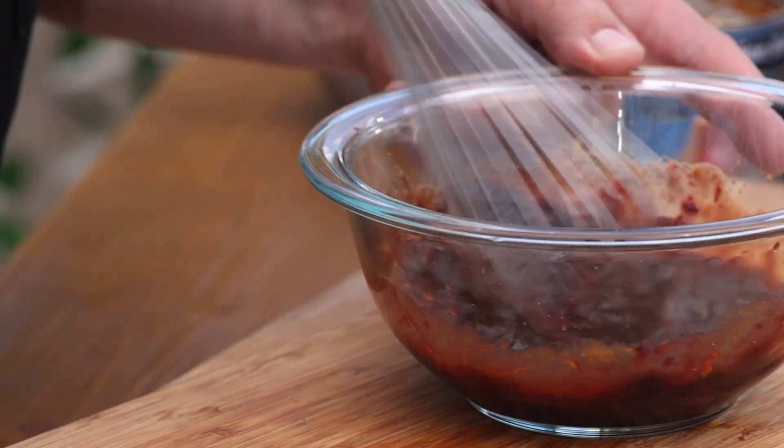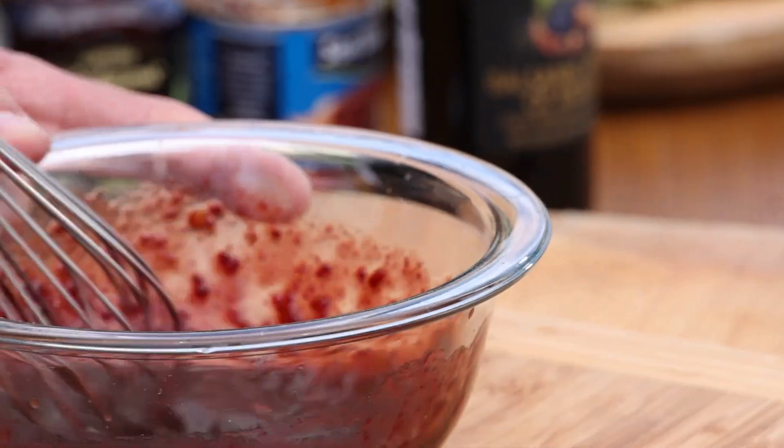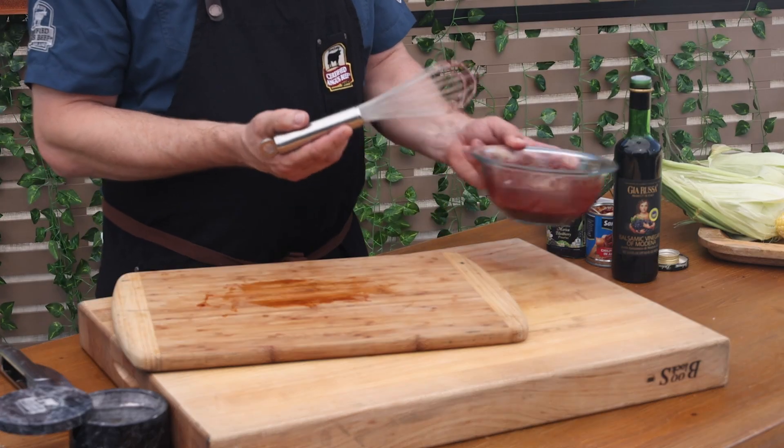Three ingredients hit with a whisk and we have a perfectly balanced, smoky, spicy, tart, sweet and acidic glaze ready to go.